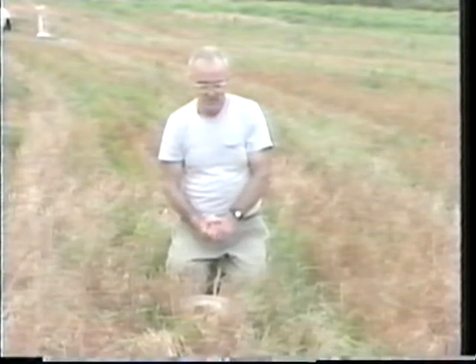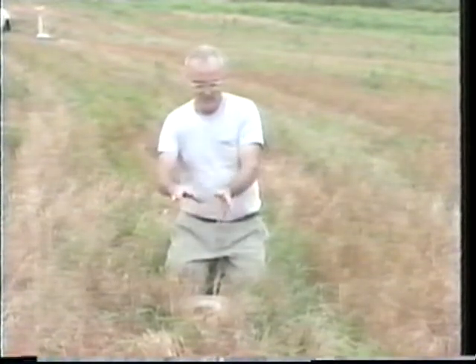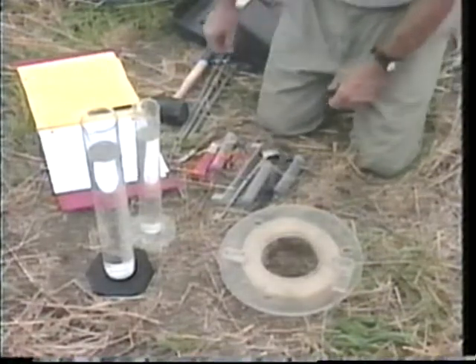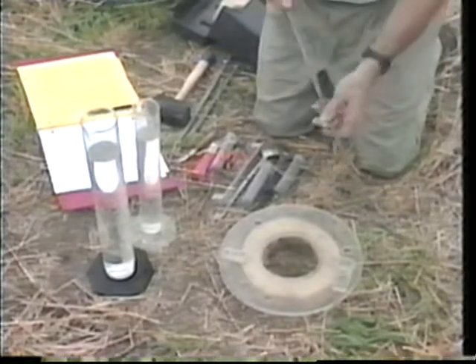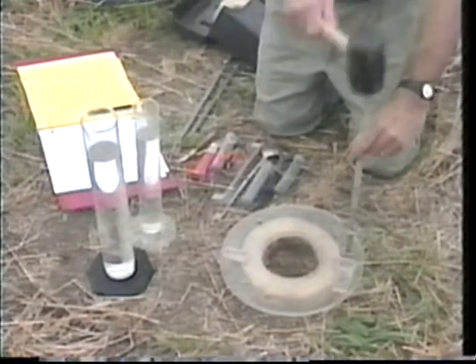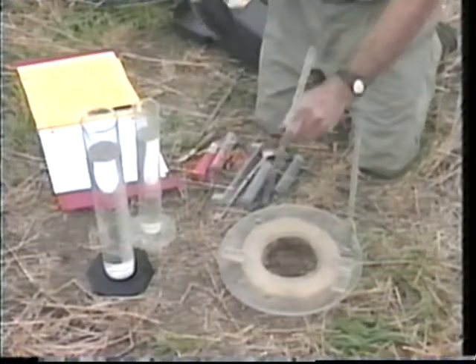It's called a compliant cavity because you actually make a cavity on the soil surface which complies to the irregularities in the soil surface. Here's where we're going to make the actual measurement. We have the sponge annulus with the rigid annulus over it already mounted, and we're going to put in these threaded rods so we can mount the assembly on the soil surface.